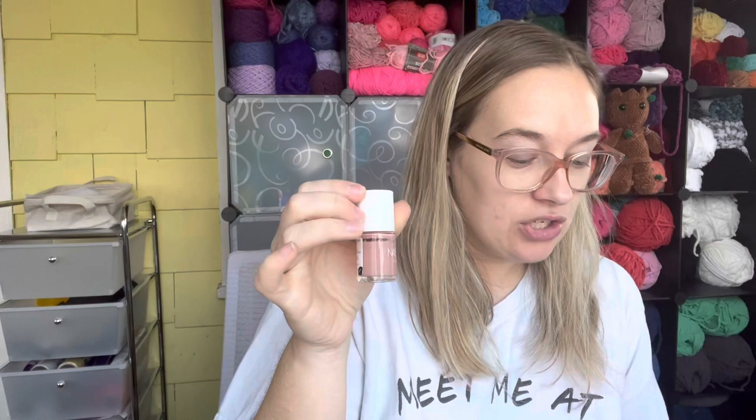For the letter N is my Nails Inc London nail polish in Montepelier Walk. You can tell I have this much product used — I was mainly putting this on my fingers, not my toes — and that shows I have three uses. For the letter O was my Way leave-in conditioner — I finally got that done in November!